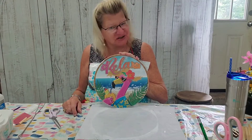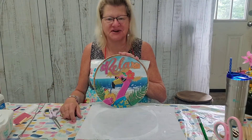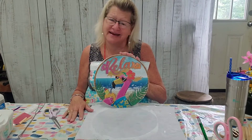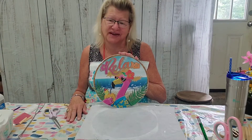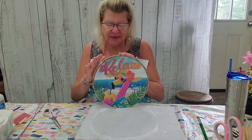Hey everybody, it's Jill with Angel Creations. Welcome back to my New Hampshire craft room. I'm having so much fun on vacation — my sister and I are just enjoying it immensely.